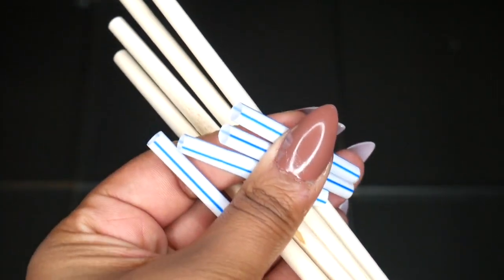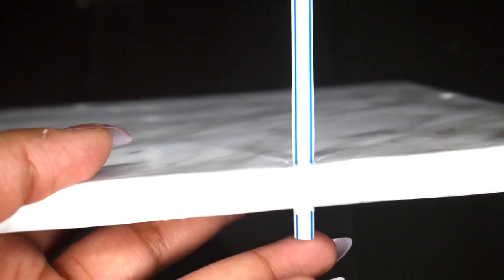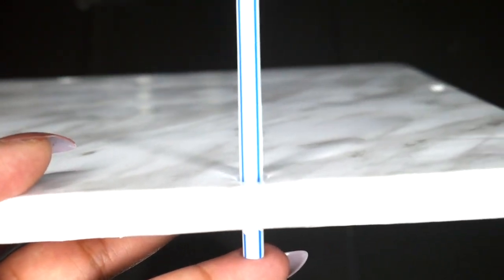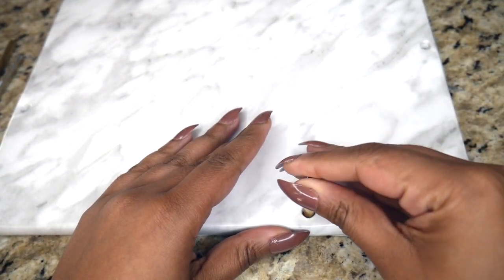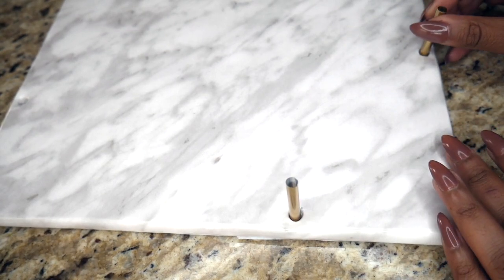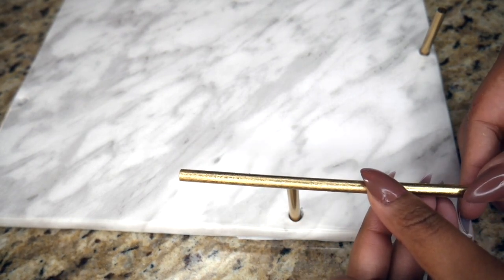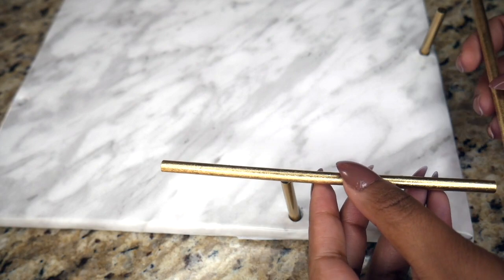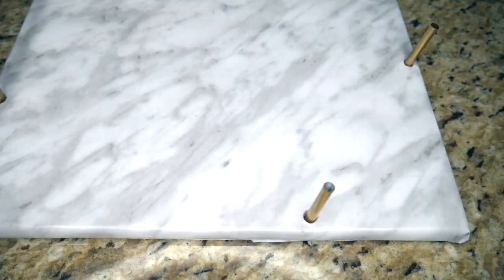I had my plastic straws and wooden dowels, and I tested where I wanted the straws to be. I measured to get a little bit of feet height and then cut to my desired length — you can cut wherever you want. I then took all of that and spray painted it gold. After letting it dry, I confirmed the straw size I liked and tested the fit. I played around with the wooden dowels to see how they'd fit, and after finding what I liked, I took a hot glue gun and glued them together.